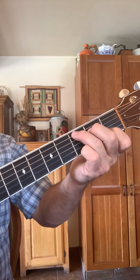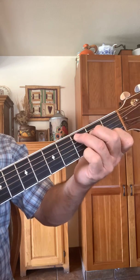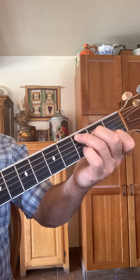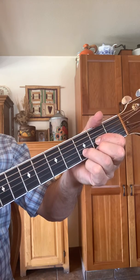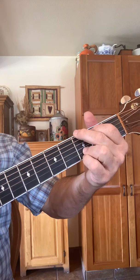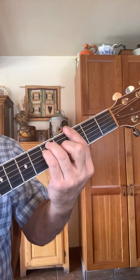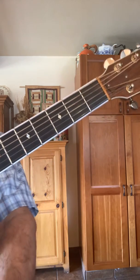Those are the three major chords in the key of G, and the barre G — just for the fun of it. All right, there you go.